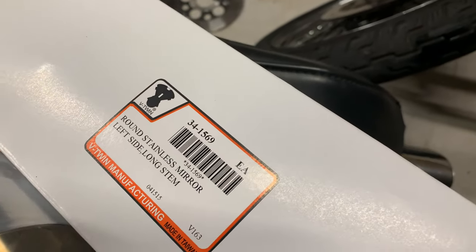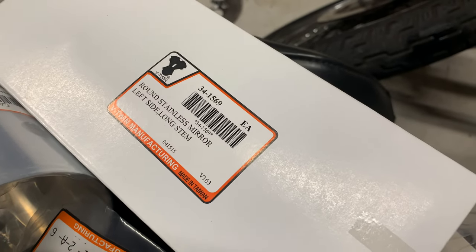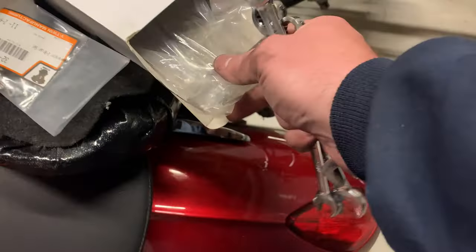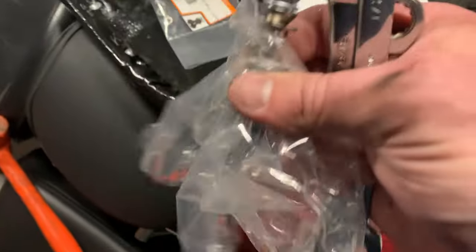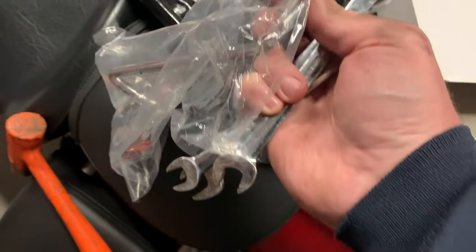You can go on HiRevsGarage.com — my site — that's your part number there. This is the left-side one, and this is the long stem. It is a stainless mirror with a billet on the stem. It comes with all the little spacers and everything you need, pretty much for any model.